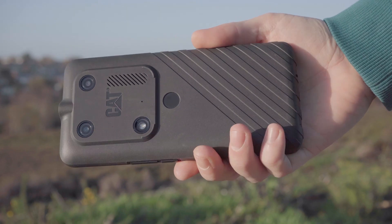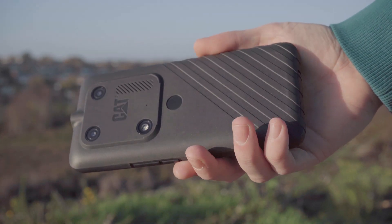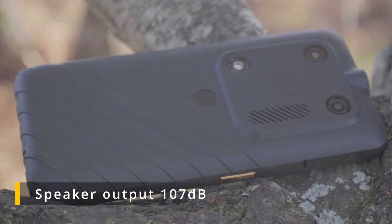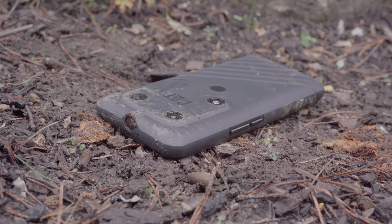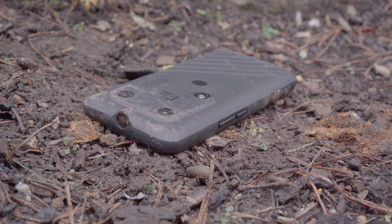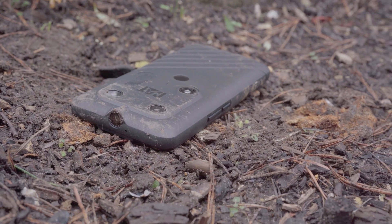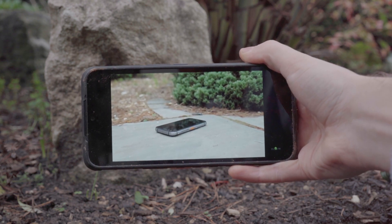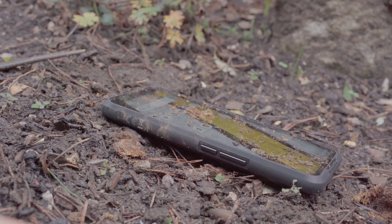Another highlighted feature is the large speaker on the back of the phone, which has an output of 107 decibels. The sound was certainly loud, but from my experience it was lacking some bass. There was also a noticeable difference in volume depending on whether the screen was facing towards me or away due to the placement of the speaker.